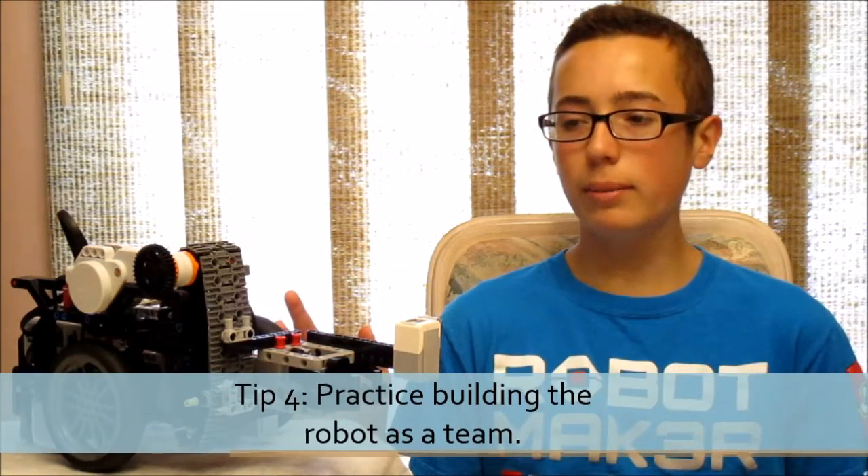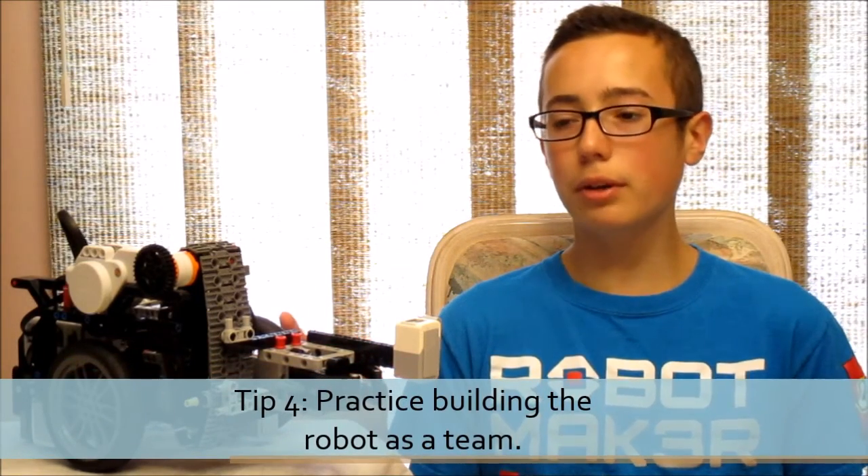Tip four is definitely the most obvious: the week before the competition, practice building your robot a few times with all the team members.